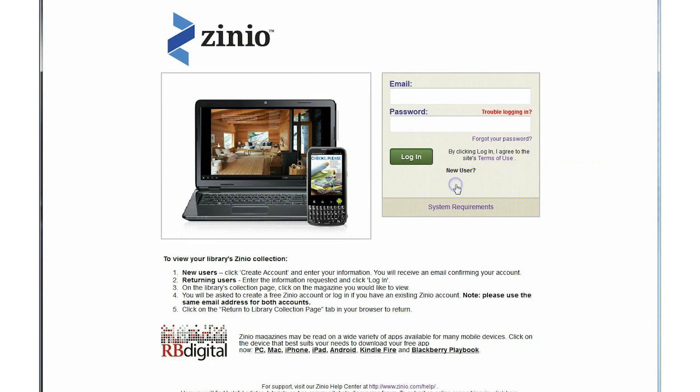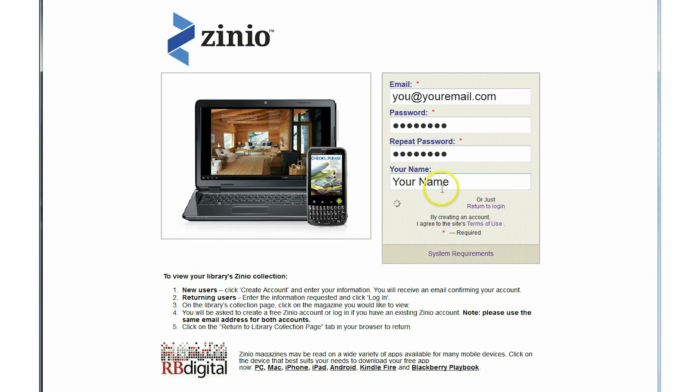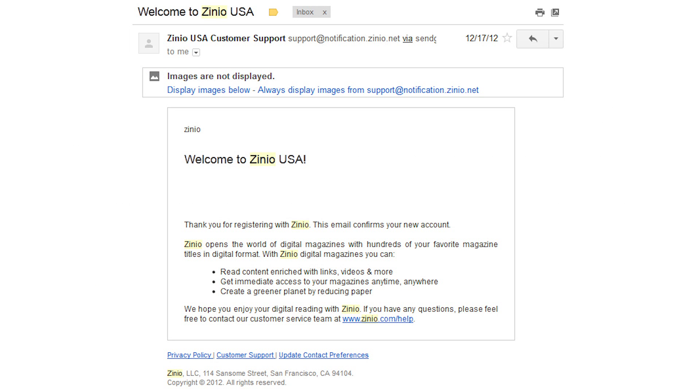Second, create a Zinio for Libraries account. When the next page loads, press Create Account and fill in the requested information. Once you are finished filling in your information properly, Zinio for Libraries will send you a confirmation email. Click on the link provided in the confirmation email to complete the Zinio for Libraries registration process.